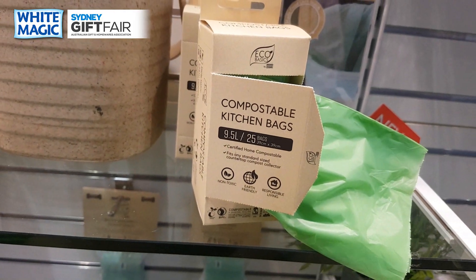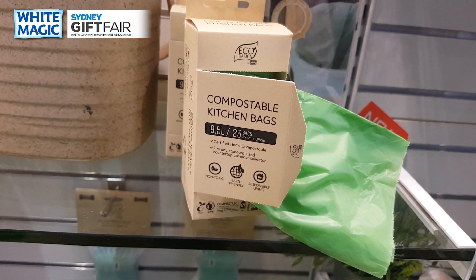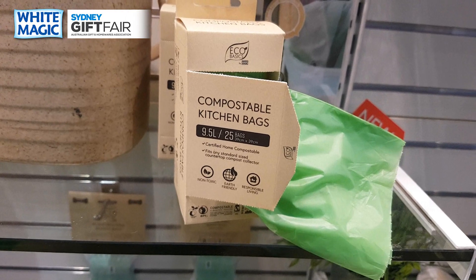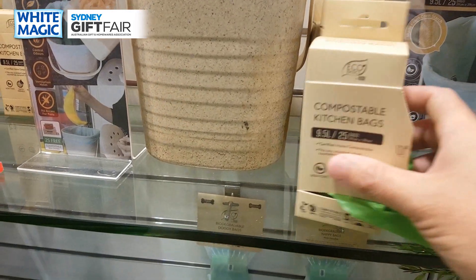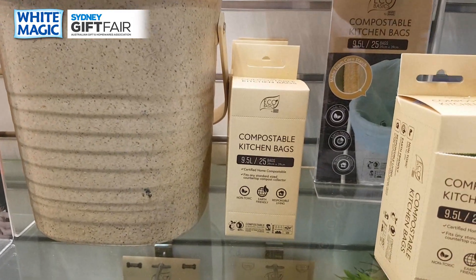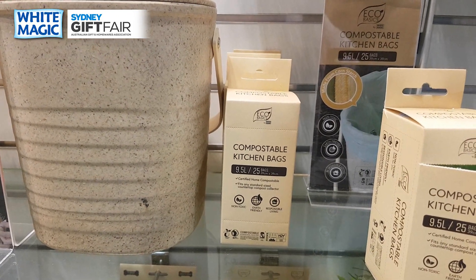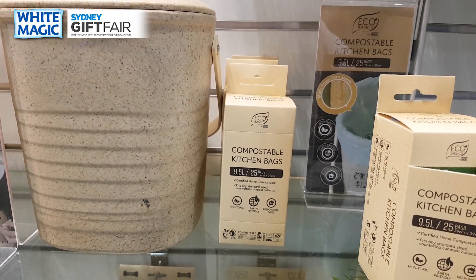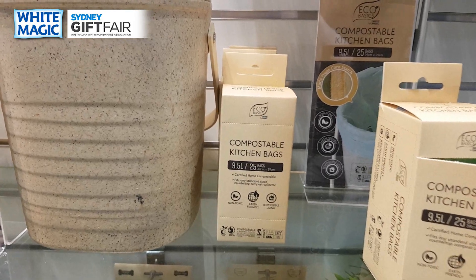You dispose of the compost straight into a bag, tie it up, throw it in, and in four to six weeks the bag and contents are fully composted. These bags will be included free with the bin, but you'll also be able to sell them separately — that's the big thing, because once you've sold them the bin you want repeat business and these are a great add-on sale.